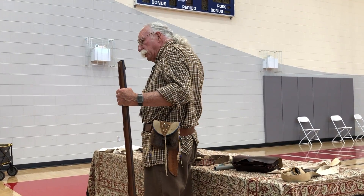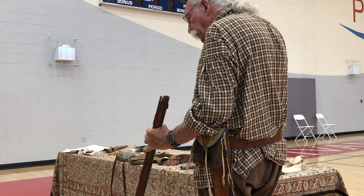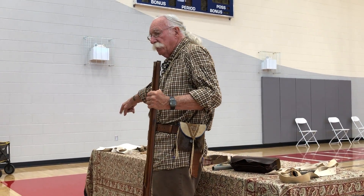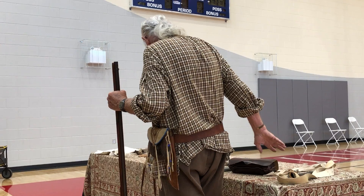They had a lot more gear to carry. With the Brown Bess, you had this and your bayonet — basically that was it. As far as what you need, that's all you carry.